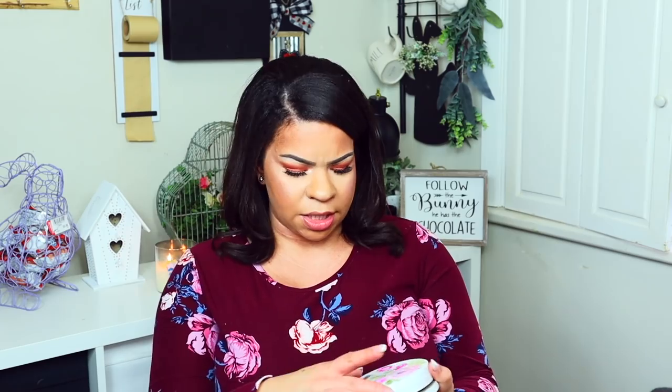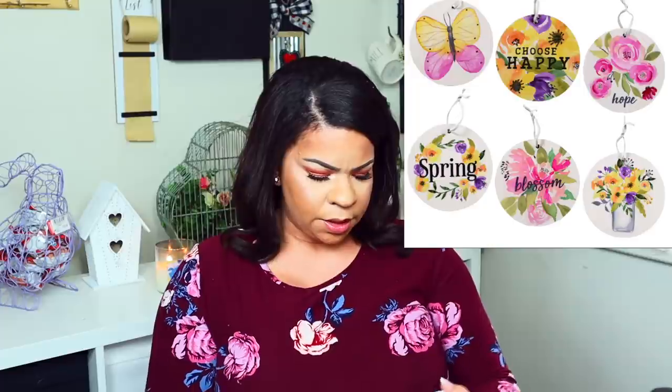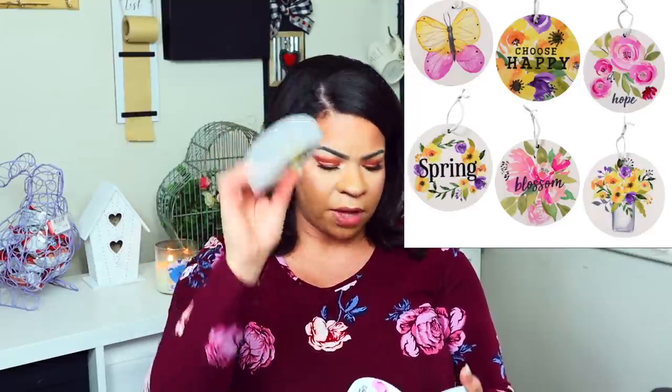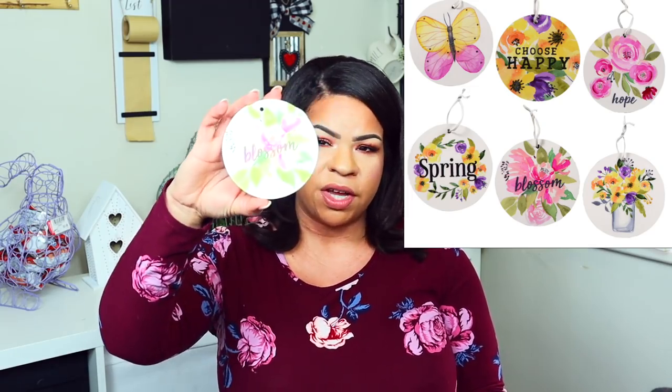When I went to Dollar Tree they have these — they call them wreath charms. So this one is just a circle that says 'Hope' with a flower, this one is a little vase of flowers, and then there's one that says 'Blossom.' I thought these were really cute.